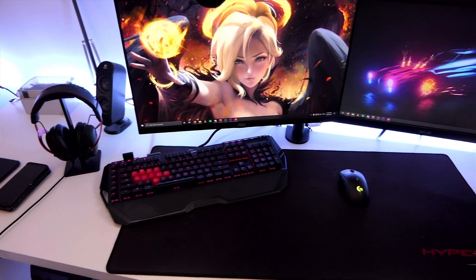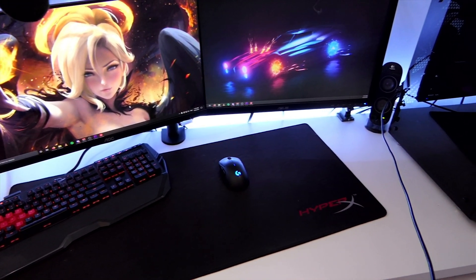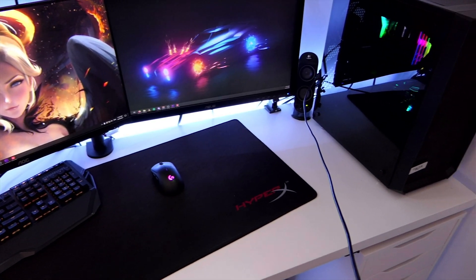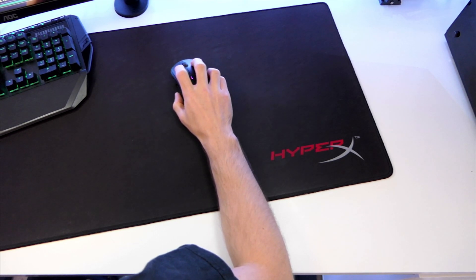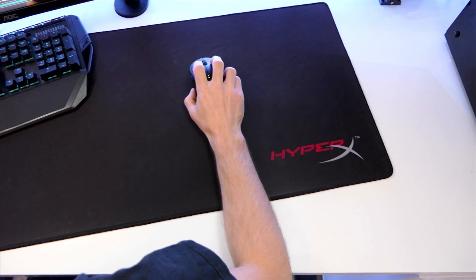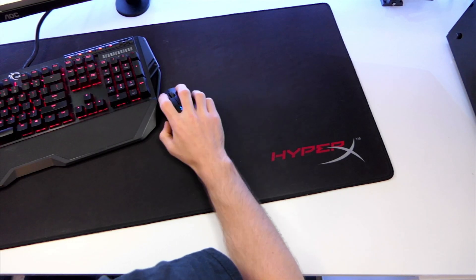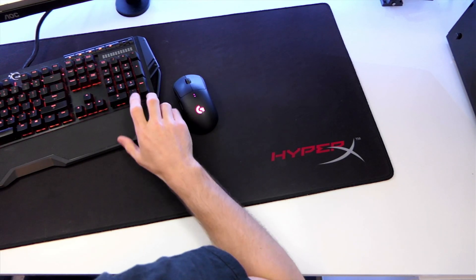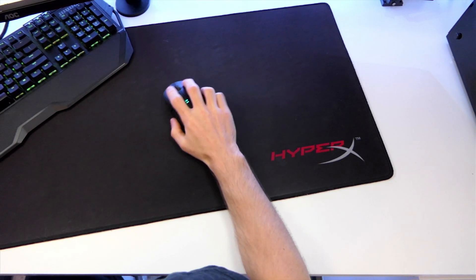The last thing I want to mention on setup before we get into the sensitivity method is to make sure your desk is clear of clutter and that you have enough space. You can't expect to be consistent if you've got a dinner plate, some Lego, and a red ball on your mouse pad. If you keep hitting your keyboard or monitor mount with your mouse, that's a good sign your setup isn't quite right, so try to make yourself some extra space if you can.